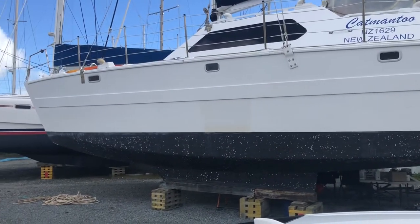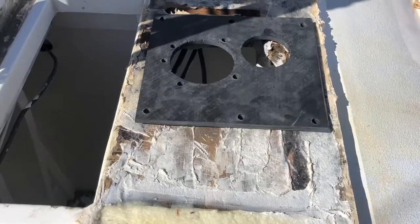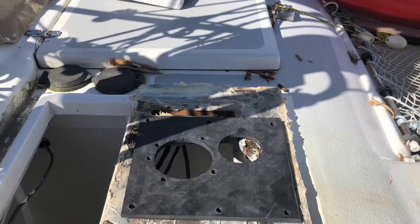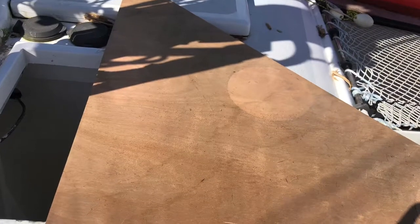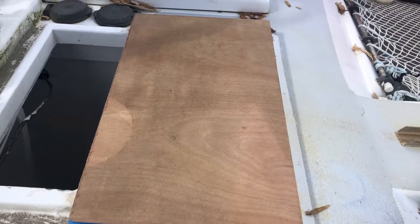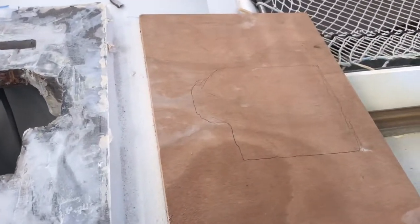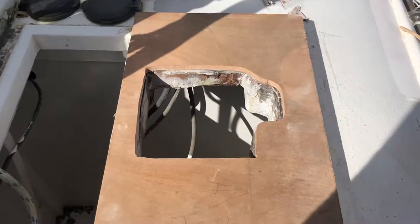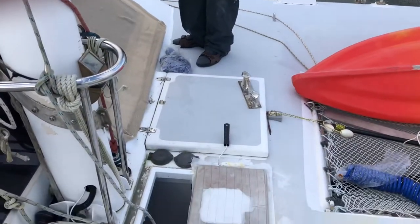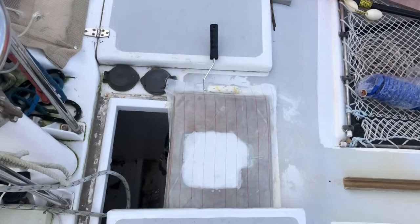It's really windy. Grind and a bit of marking. Well, that was hard work — putting on four layers of glass in a gale. Four layers of glass and peel ply.